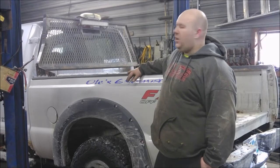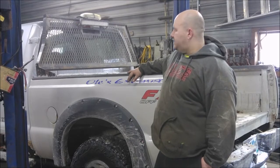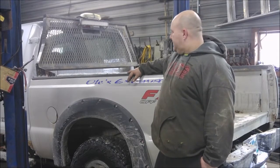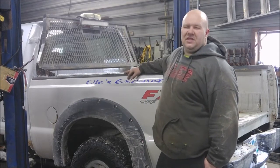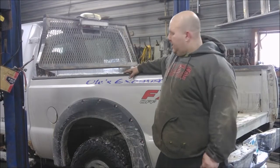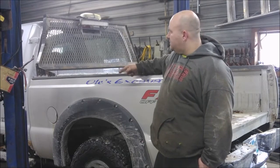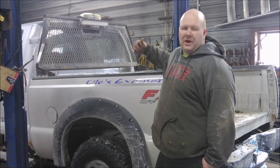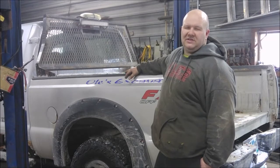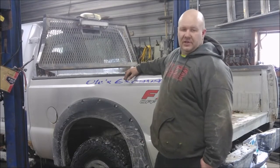Next up on the project list, my 03 F250 quad cab short box. We're going to build a flatbed for it. The side over there is flapping loose, so we're going to build a flatbed from scratch. Then we're going to make some running boards for it, and probably put some strobe lights here and there, some tie downs in the bed, and make a gooseneck so that we can pull our trailers around. Let's get kickin'.